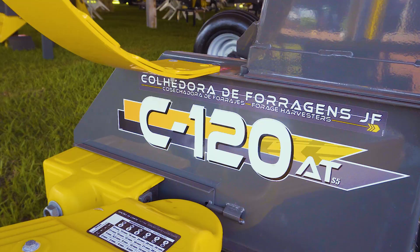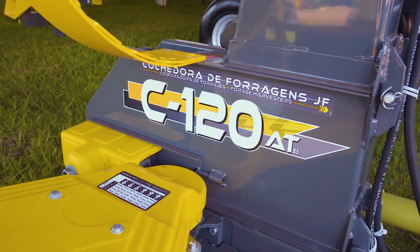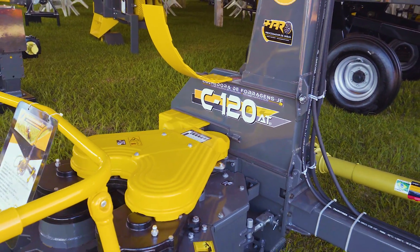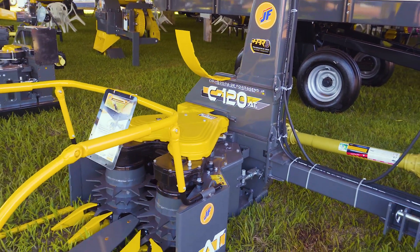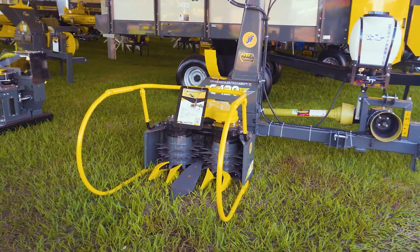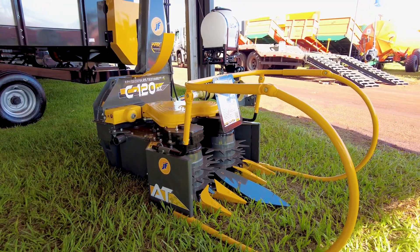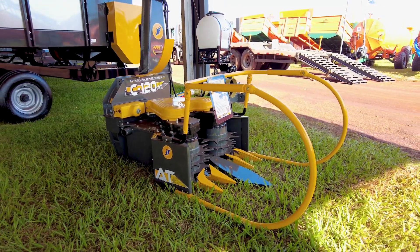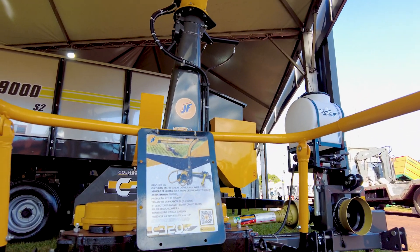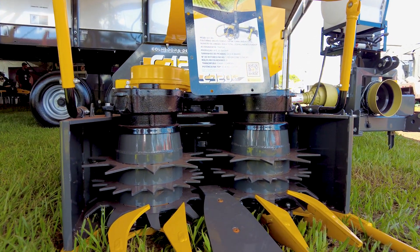Here we have a wider row-independent header for harvesting maize and sorghum planted at 80 centimeters between rows, as well as broadcast sown forage. It also has unmatched versatility, designed for harvesting sugarcane, tropical forage such as napier grass, as well as winter forage like oats and barley.